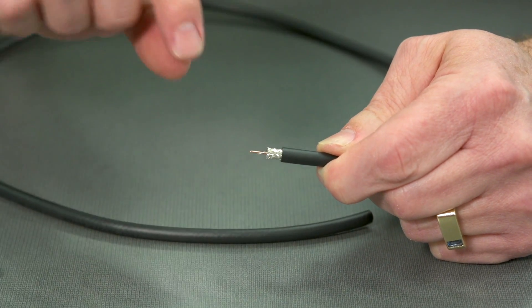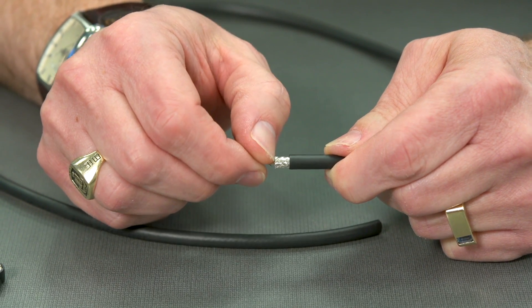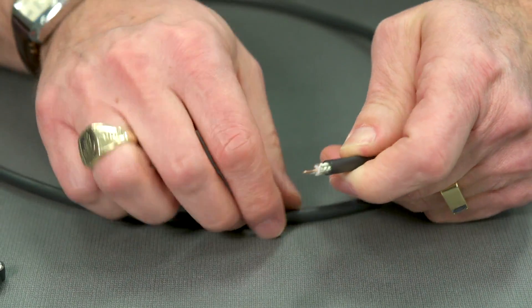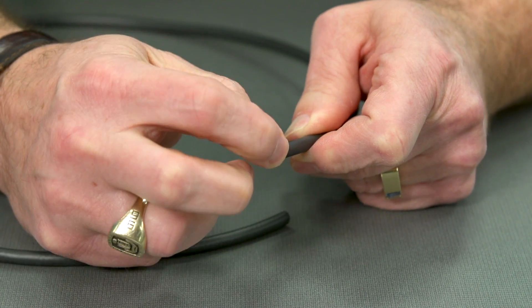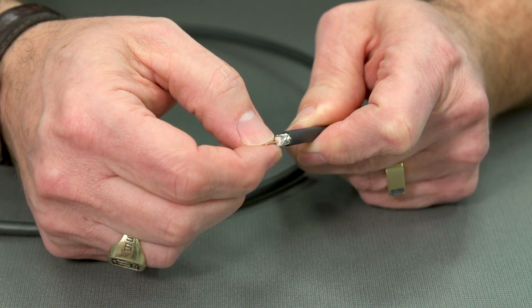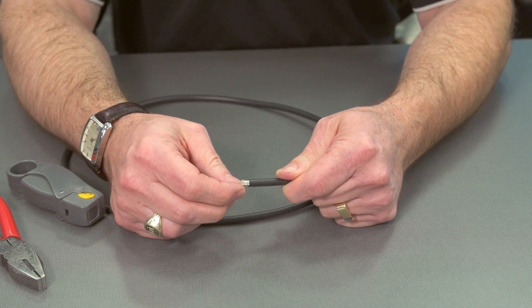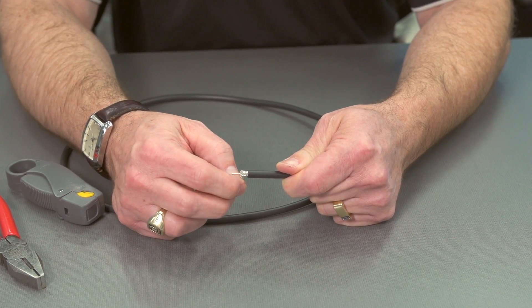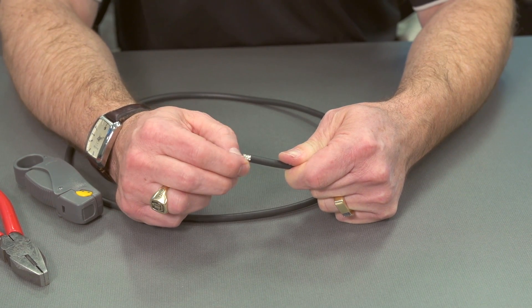The first thing we need to do now is inspect to make sure that we don't have any conductors from the shield on our center conductor. We're going to pull those away and make sure that nothing is touching the center conductor. If it does touch, that's going to short out our connection, and we'll have to start over, and it'll be difficult to troubleshoot.